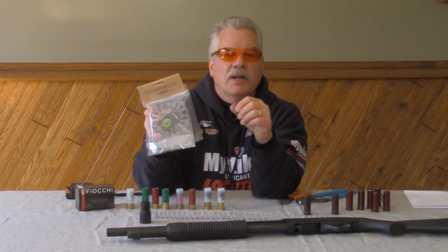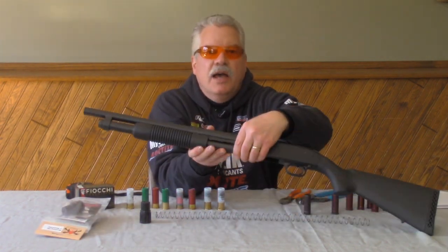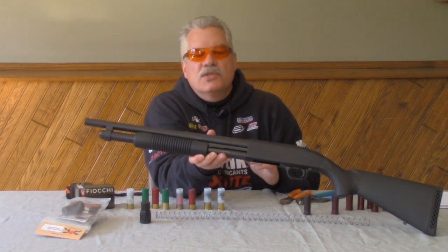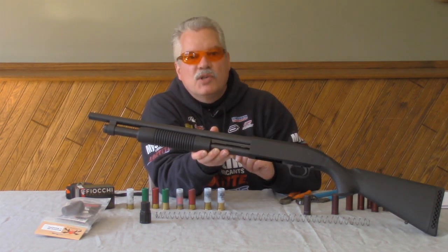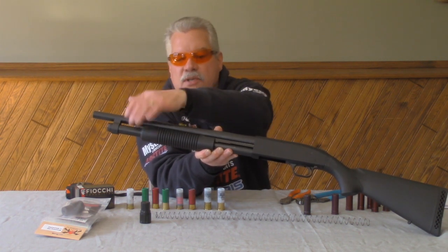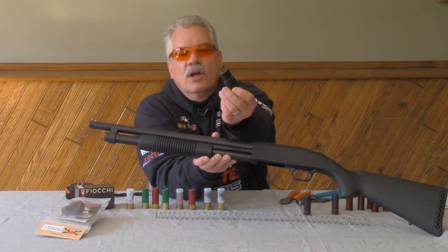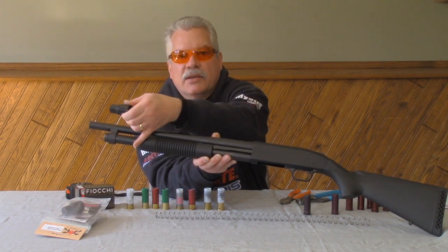I'm going to describe to you how to do that today. So what I have here is a Mossberg 590, part number 50778. It's a very popular Mossberg shotgun right now. It comes with a factory six-shot magazine tube, so when we add this extension, we're going to turn it into a seven-shot magazine tube.